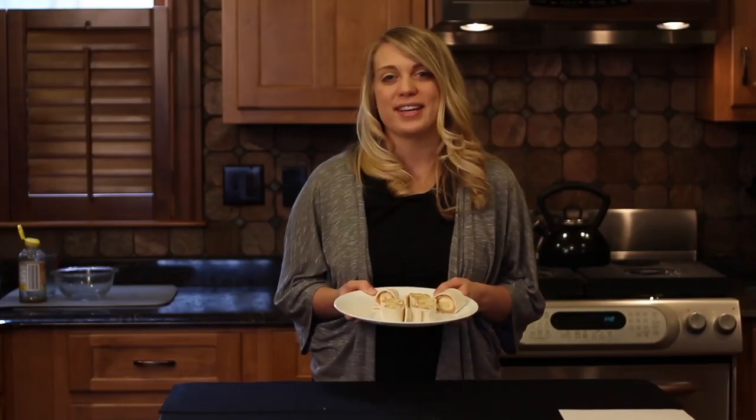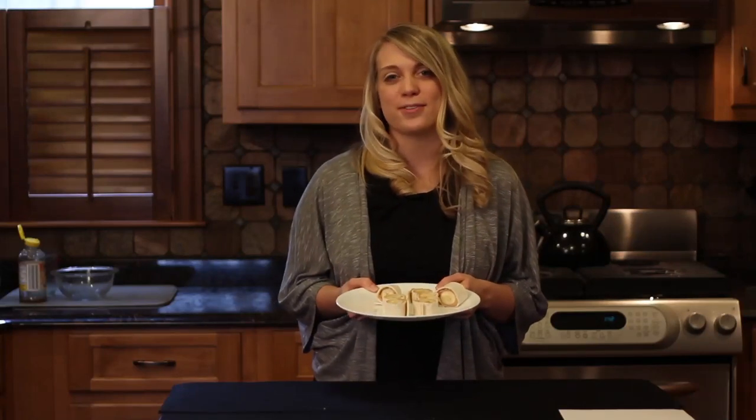These pinwheels are not only a fun treat for your kids, but they're also a healthy snack for your next get together.